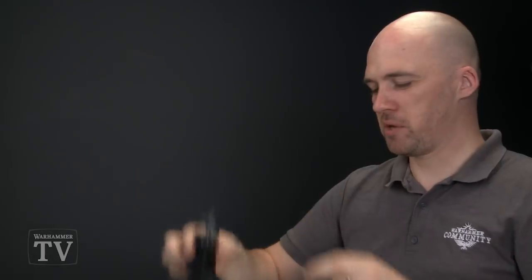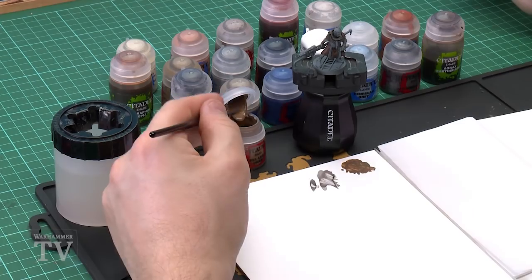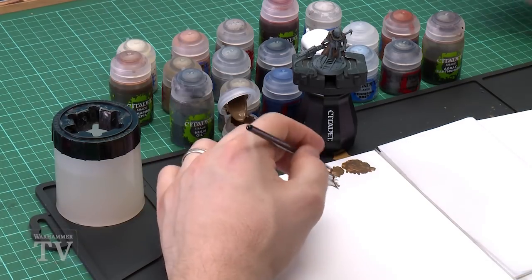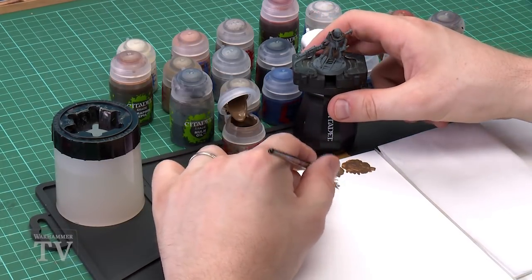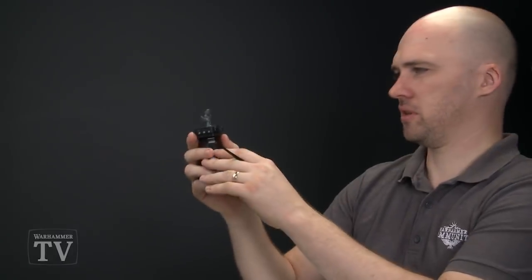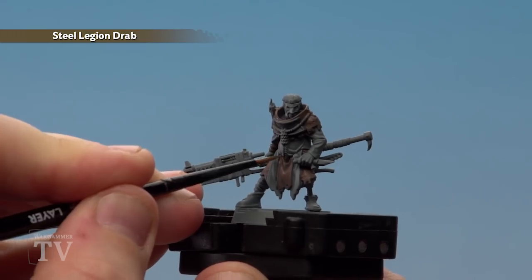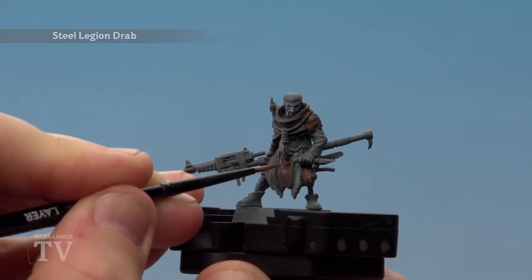With the Norn Oil now dry we're going to move on to highlighting. Our first colour will be Steel Legion Drab again. I'll be using a small layer brush and we'll be doing a chunky highlight — almost like a base for the final edge highlight. Add a little bit of water to the mix on the palette, get a nice point to the brush, and highlight all the raised areas like the folds on the cloth all around the model.